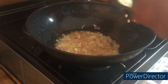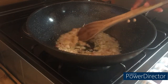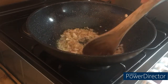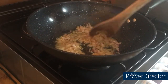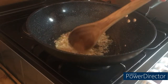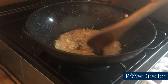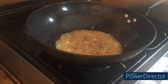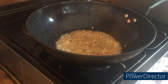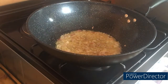Our onions are turning translucent, so at this point we add one tablespoon of our magical ginger and garlic paste. The reason I'm taking time to add the ginger and garlic paste is because it takes very little time to cook compared to the red onion — I don't want it to get burnt while cooking together with the onion. So let's give it some time for the two to cook until some pieces start turning golden brown.